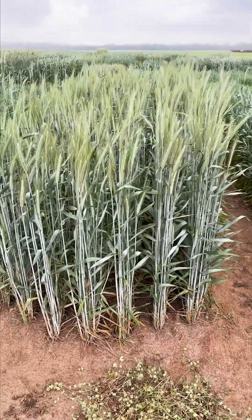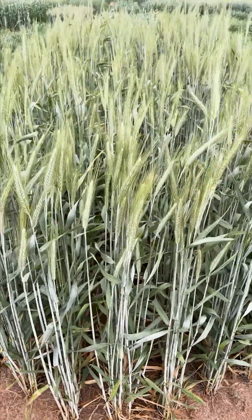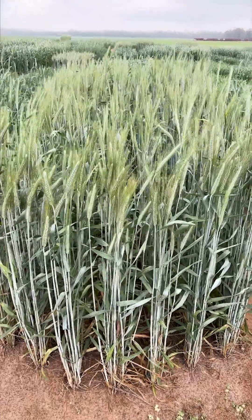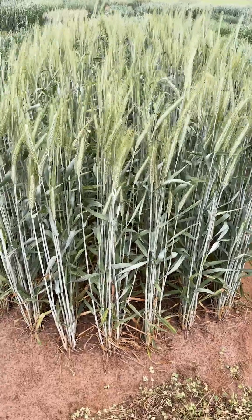We're talking about the difference between conventional triticales and hybrid triticales. This is a variety of conventional triticale that's predominant in this area, and when we talk about the differences that hybrid brings to the table, Tri-Cal 342 was this particular variety.